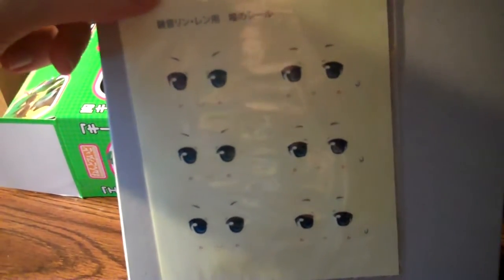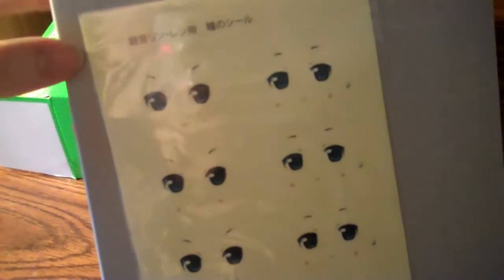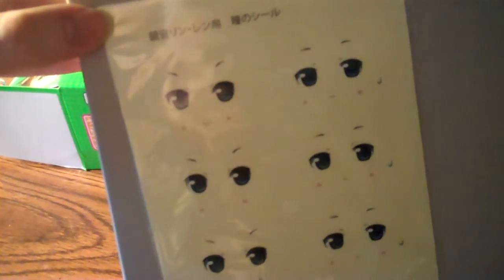By the way, these here are the stickers for the faces of the Rin and Len Nendoroids, so you can switch them around and make them look more like HMO Miku. They're really well hidden though — they're actually on the back of the insert that goes in the box. I'm just going to keep them there anyway, because I don't have those Nendoroids and I have severe doubts I'm ever going to get them. Not that big a fan of those two anyway, but yeah, just so you know.